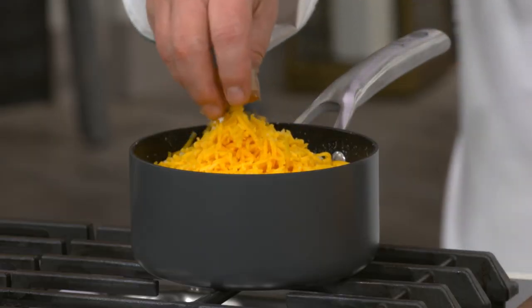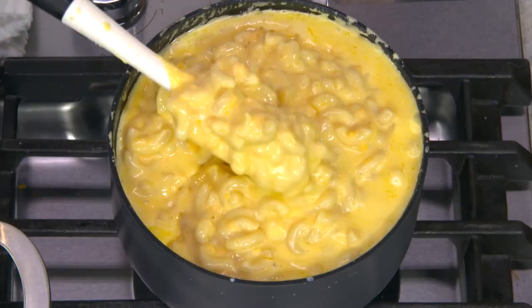There are eight pans in the set. I would use this for soup, I would use this for rice, and of course, now macaroni and cheese. This is a pan that's in the set that you will actually use every day.